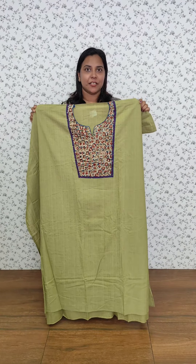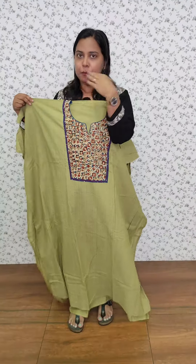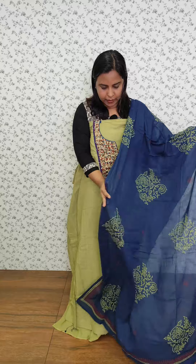Semi-stitched in a light green and blue color combination with a printed fabric, and it is full plain. It is a cotton fabric with a cotton bottom.